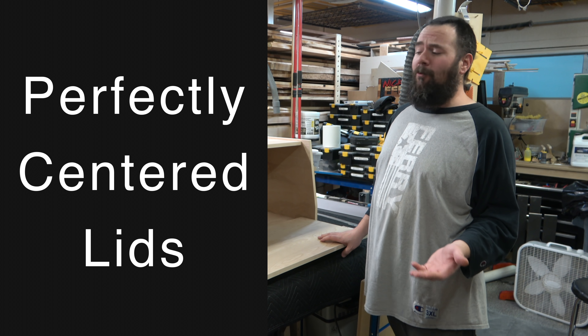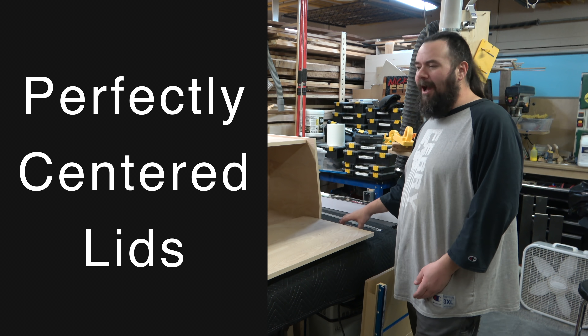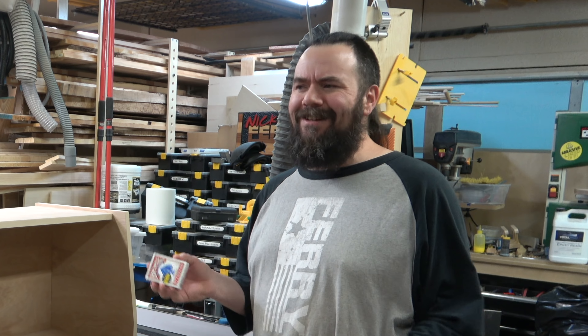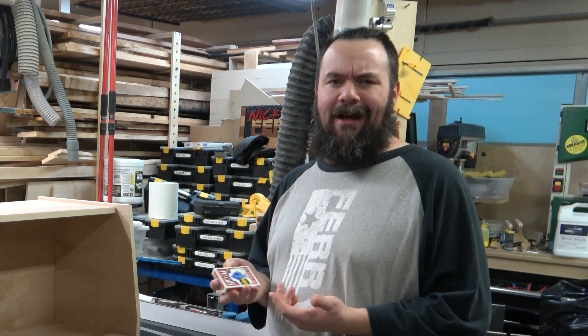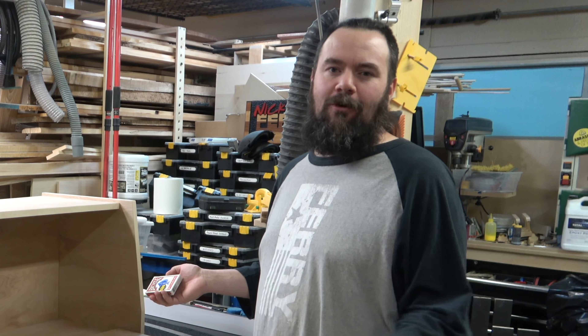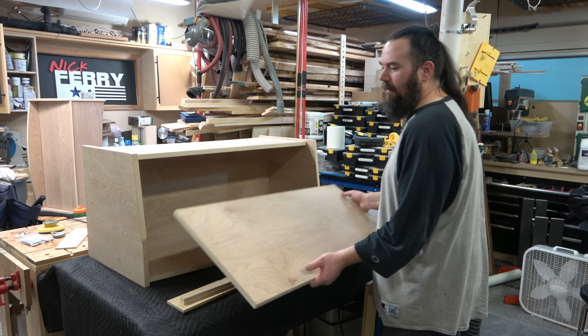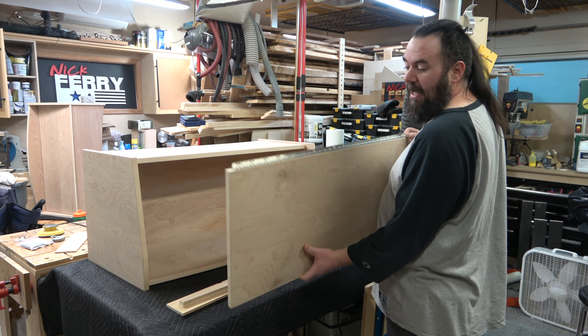Hey guys, welcome back. I just wanted to share a real quick tip with you today. I actually have a separate video — I'll make a playlist to put at the end of this one — about using playing cards in woodworking. I decided every time I bust out a pack of playing cards I'm just gonna shoot a quick little video showing how I use it. I'm doing toy boxes today for a customer and I have piano hinges.